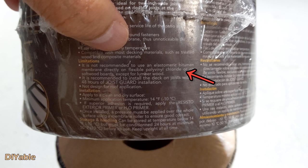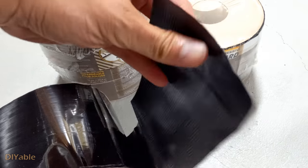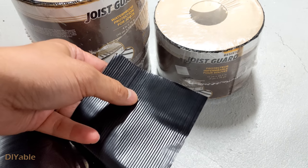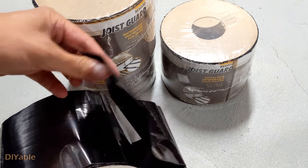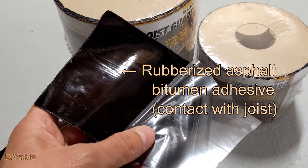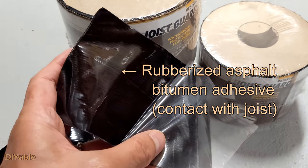In my case, all my deck boards are AZEK PVC. You have to understand how this tape works. You may argue that the bitumen membrane is not directly in contact with the PVC deck boards because there is a polyethylene flashing material on top of that rubberized asphalt adhesive.